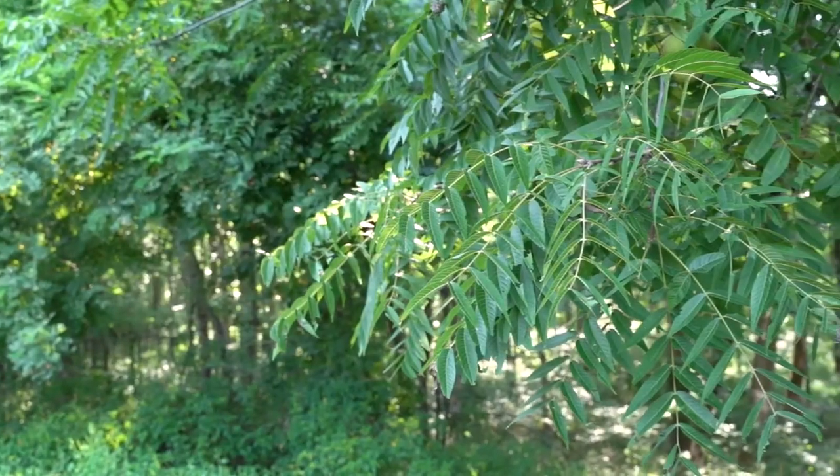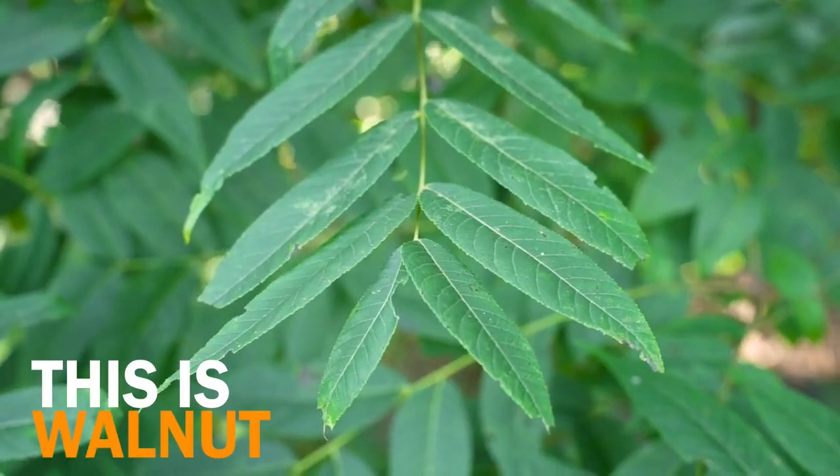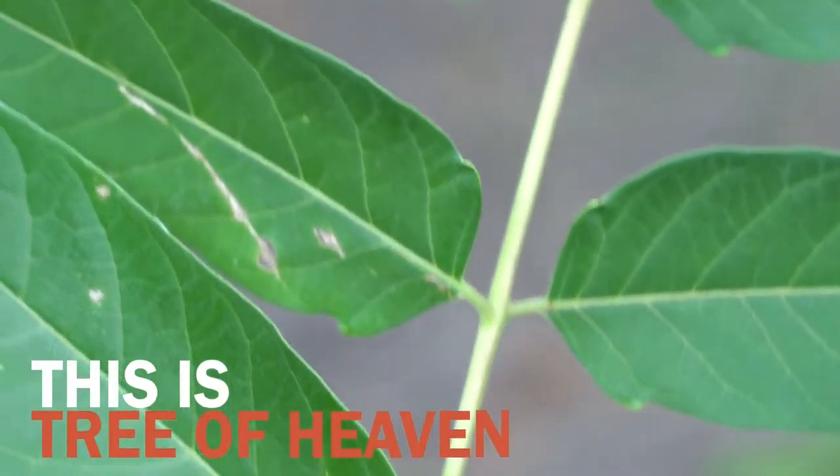Native trees that look similar to Tree of Heaven are walnut trees and sumac. These trees have serrations on their leaves, whereas Tree of Heaven has smooth leaf edges.